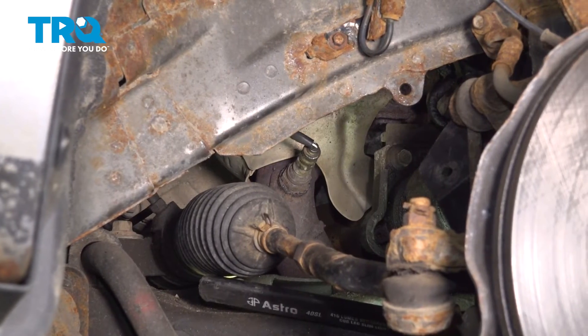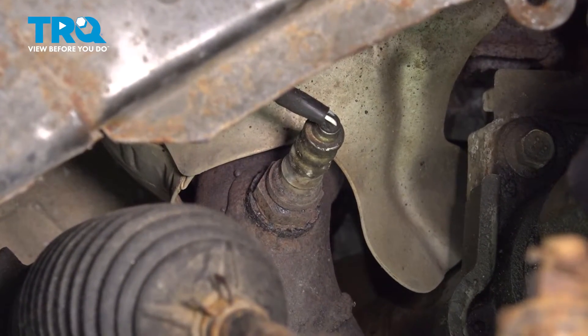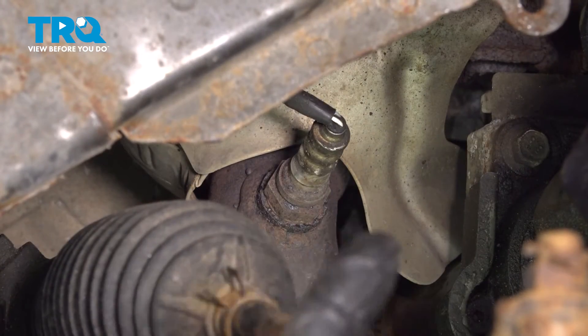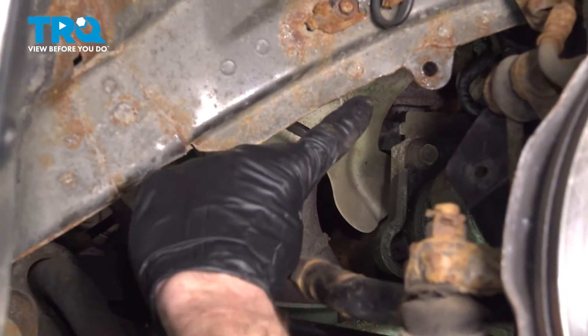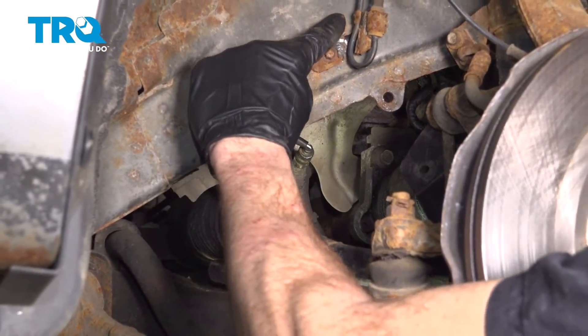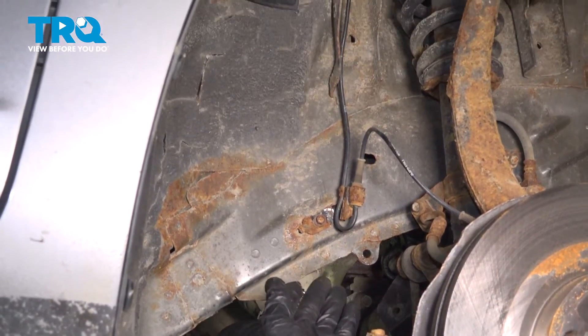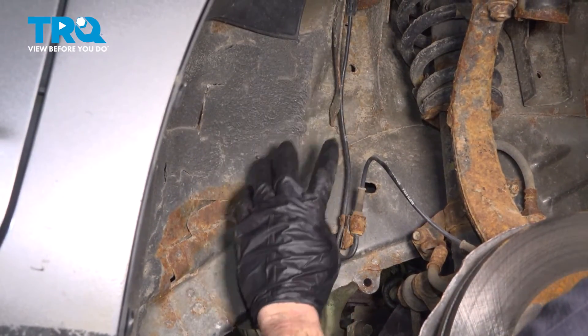With that out of the way, you have a clear view of your downstream O2 sensor right in this area. The first thing you'll want to do is disconnect the wiring harness. If you follow that wiring harness, it comes all the way up behind this area, so you're going to have to carefully reach your arm up inside there to disconnect it.